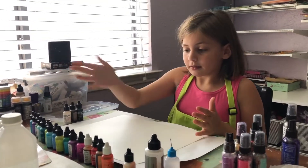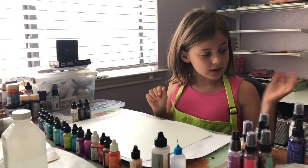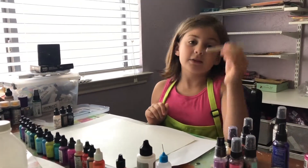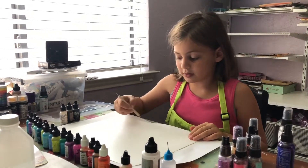What other tool do you have? We have this kind of stick kind of thing, and you use it to swirl around with the ink.